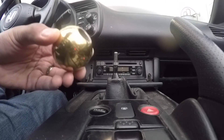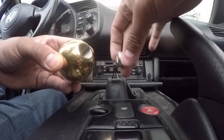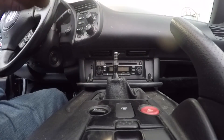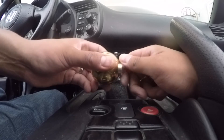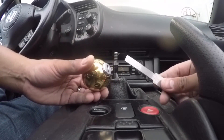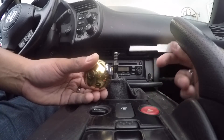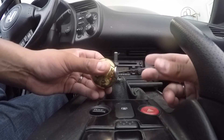Now grab your shifter knob. On this one in particular it comes with a spacer. I'm going to run it with the spacer, so just put it in the threading. Then grab the tool that the company sent with it and put it in the little slot right here and just thread it all the way down.